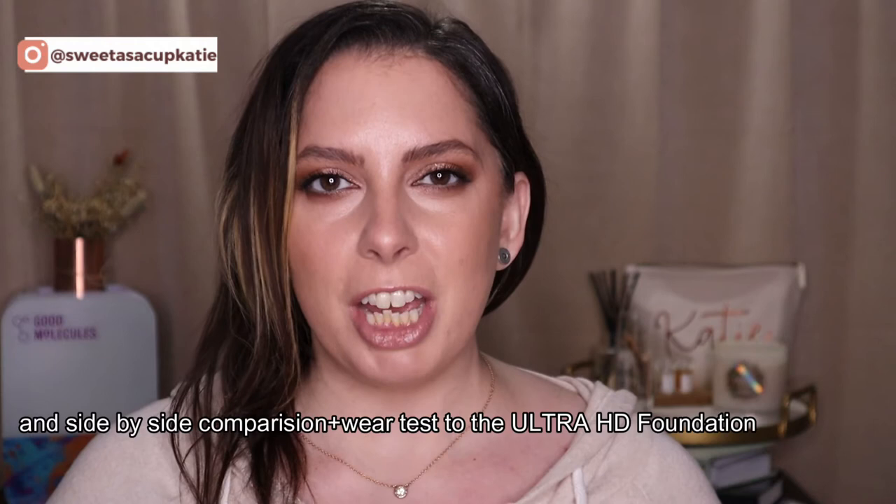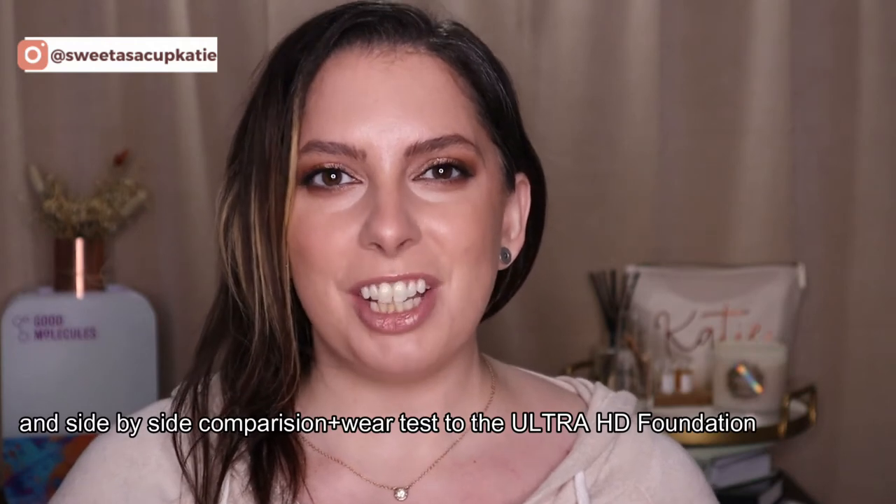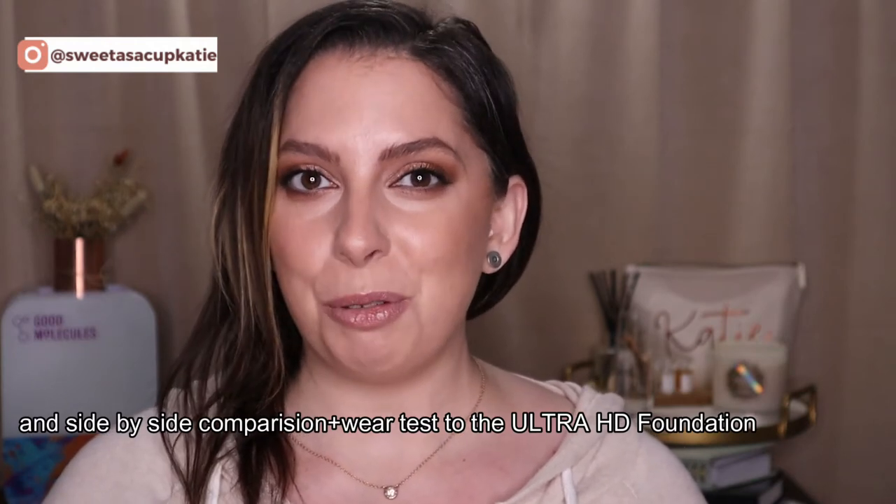Hello and welcome back. Today I'm going to be trying out the brand new reformulated Makeup Forever HD Skin Foundation. I have detailed timestamps listed below in case you want to skip ahead, but today I'm covering the claims of this foundation, application using both a brush and a sponge, natural light swatches, natural light check-ins, as well as waterproof and sweat-proof testing.